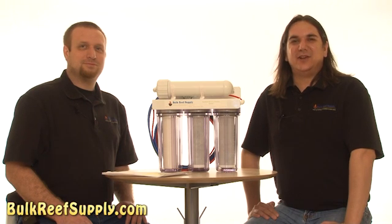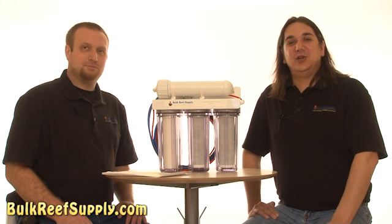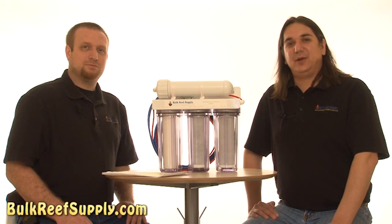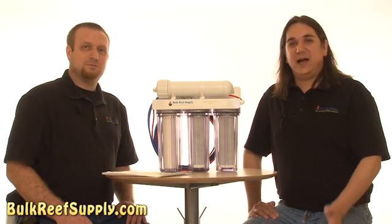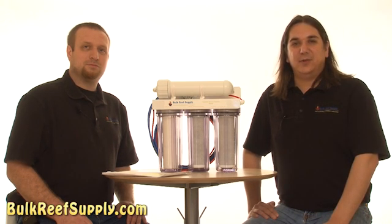Today on BRStv we're going to start a brand new series on RODI systems. In this series we hope to cover why most reefers use reverse osmosis deionized systems, as well as popular upgrades, system care, filter changes, how to pack your own DI resin, and things like our water saver upgrade kit.